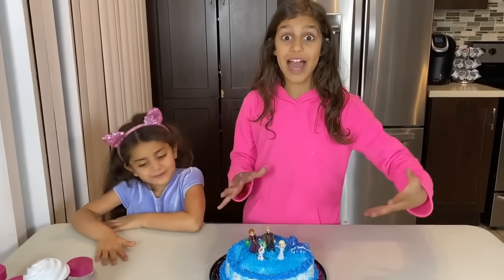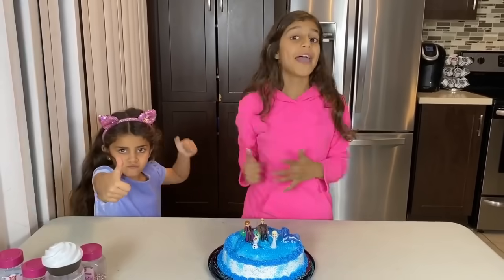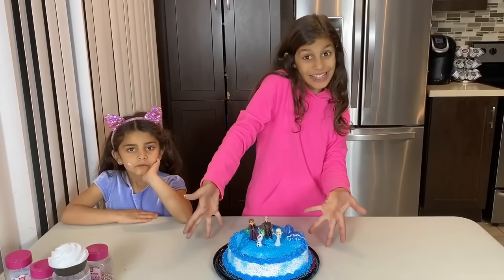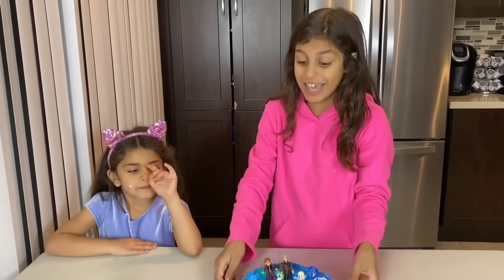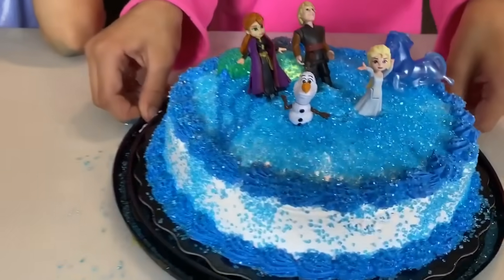Oh, I didn't see you guys there. Bye, guys. Hope you enjoyed this video. Make sure to give this video a big thumbs up. Hit the notification bell, subscribe. And guys, comment down below — do you like this cake? I think I love this cake. I think I really like it. I think you do like it because it's your cake. Okay, bye, guys.